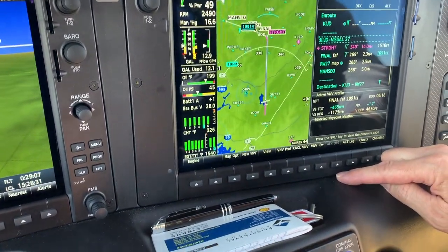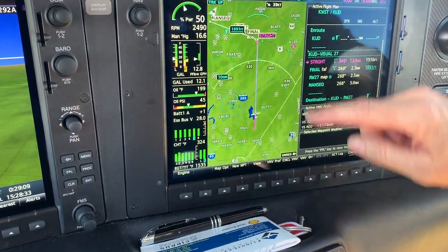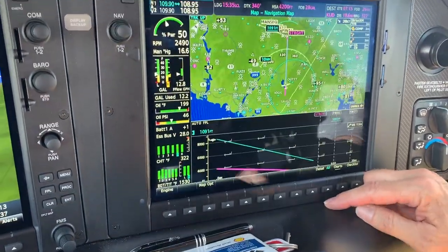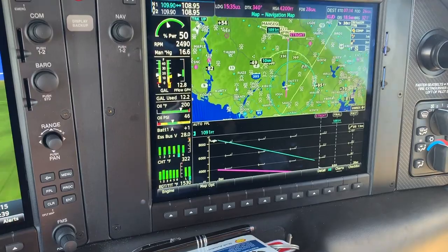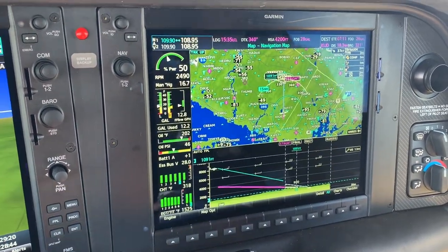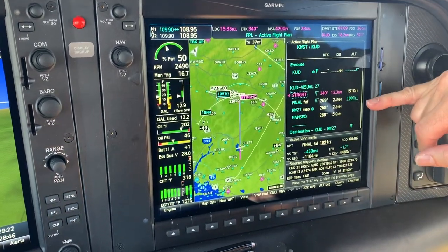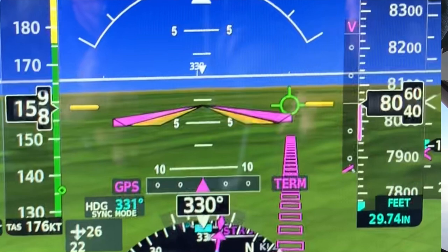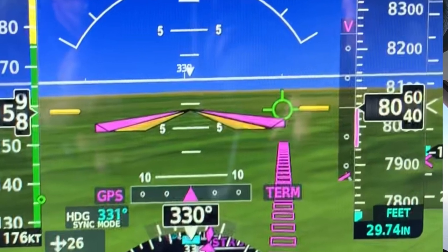If we did have obstacles, we can edit these altitudes. So if we needed to come in at 2,000 or 2,500 feet to clear a ridge, we can do that while we're in cruise flight — we don't have to wait for the approach to come up with that. It really sets up for a stabilized approach. And here on the PFD, we've got almost a glide slope-like display. Actually, it is a glide slope.